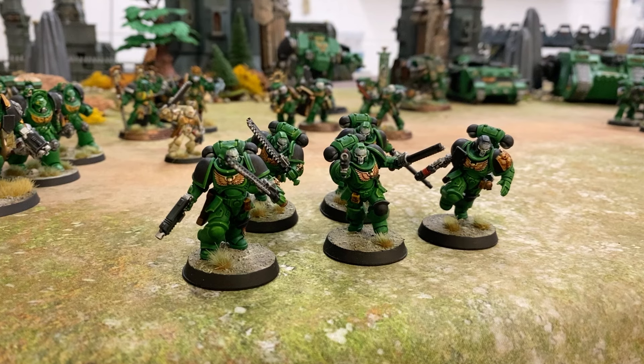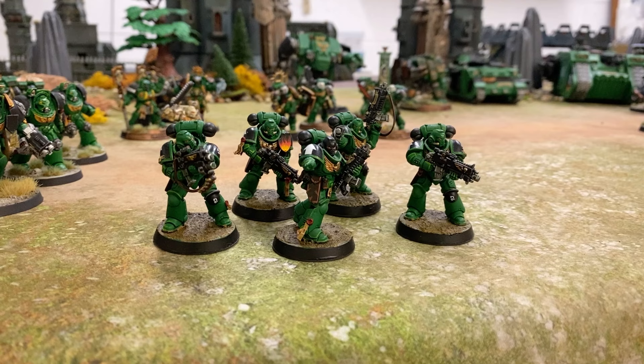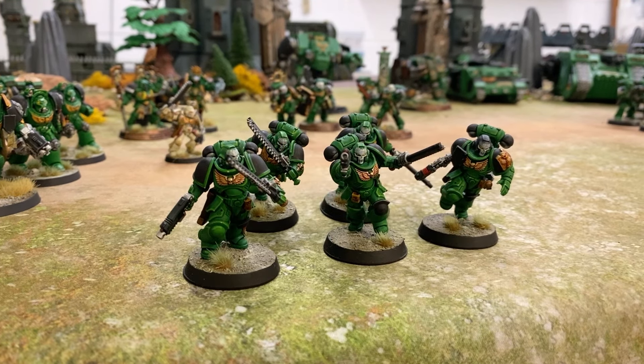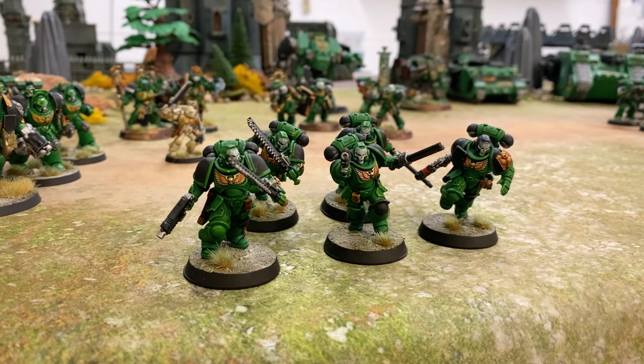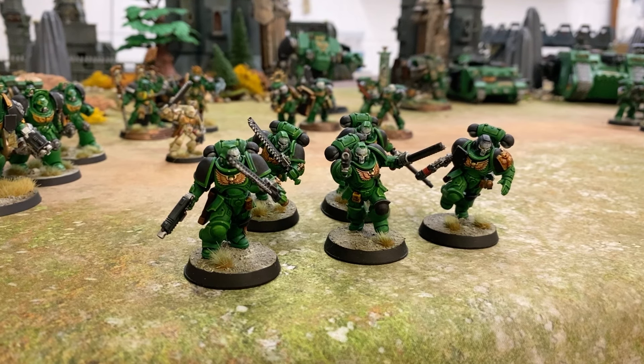In contrast to that, we have a couple of squads of Assault Intercessors and we have several squads of Intercessors, which are up on the screen now — one of those in squads of five. The one with the silver backpack was the very first miniature I painted when I got back into the hobby. There are about four or five squads of Intercessors plus two squads of Assault Intercessors, so quite a number of Primaris-level marines.